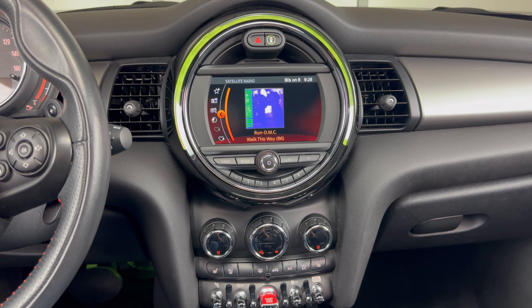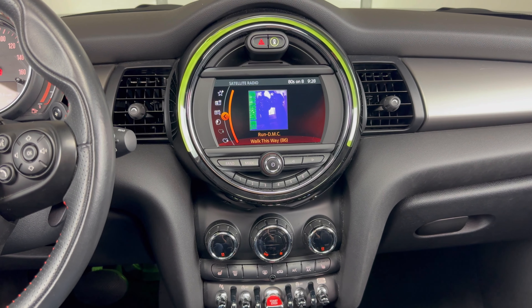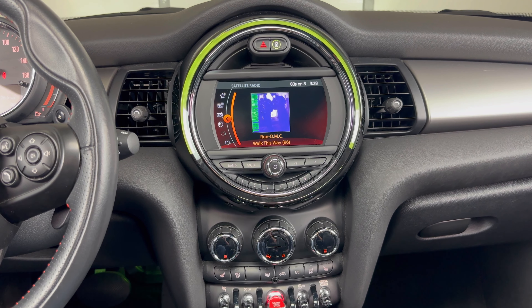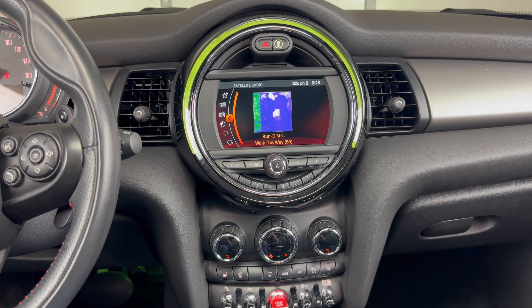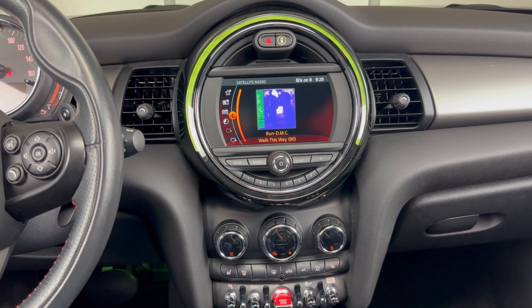What's up everyone? Welcome to the video. Today we're going to take a look at how to connect a phone to a 2020 Mini Cooper using Bluetooth. I'm going to be demonstrating this on an iPhone. Other phones will be similar.